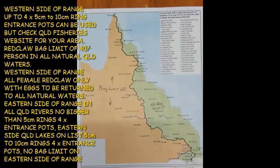Females carrying eggs in natural waters must be returned to the water. On the eastern side it is illegal to put any red claw back into the water — period. On the eastern side of the Great Dividing Range there is no bag limit. The big rule change is the trap entrances on the eastern side: you cannot use any traps in the rivers unless they are five centimeters.